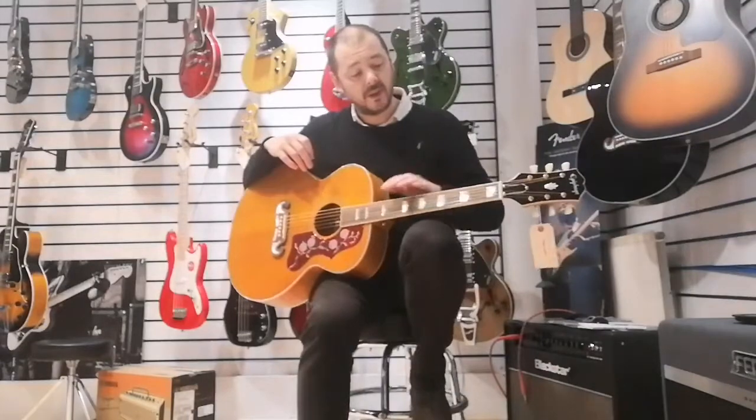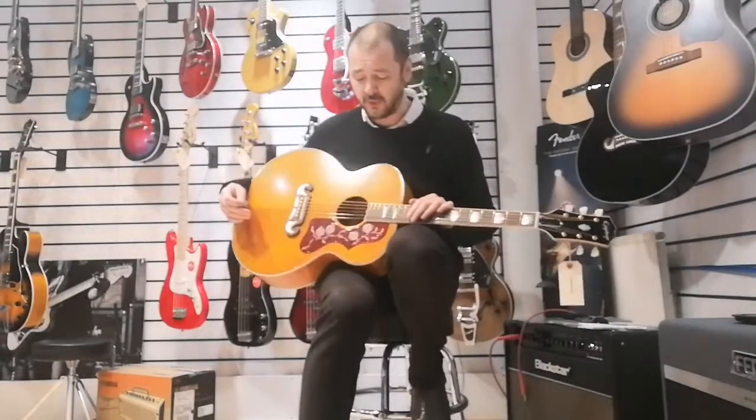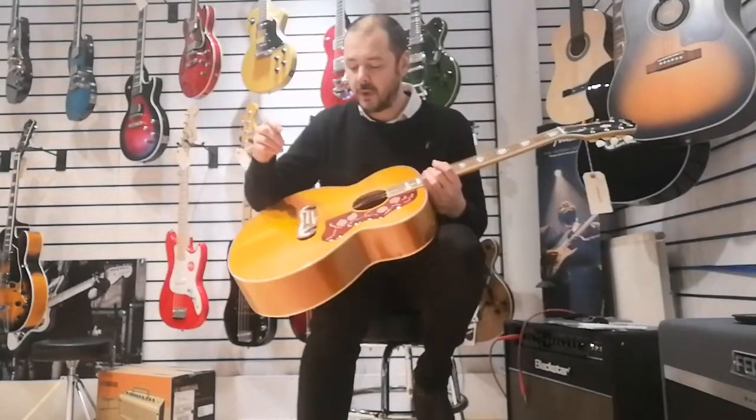It's a joy to play. It sounds fantastic — it's really, really good. It's often referred to as the ultimate rhythm guitar, and it really is. I'll show you in a second how good it sounds and play you a bit.